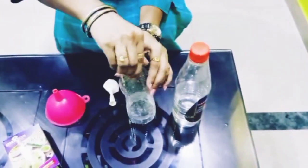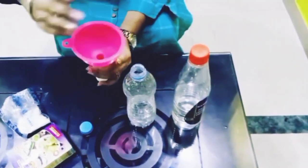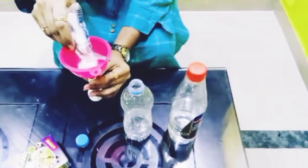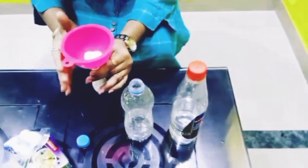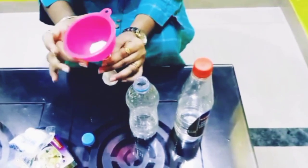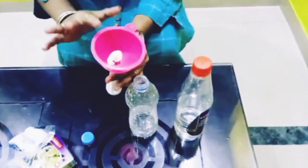I will take some amount of baking soda and put it inside this balloon. A little amount is enough — almost two tablespoons. Let me fill this balloon with some baking soda. I am about to finish this task.